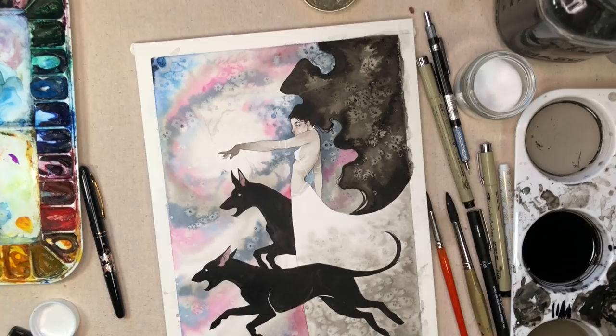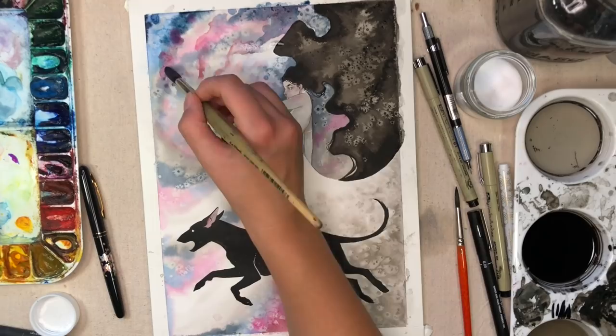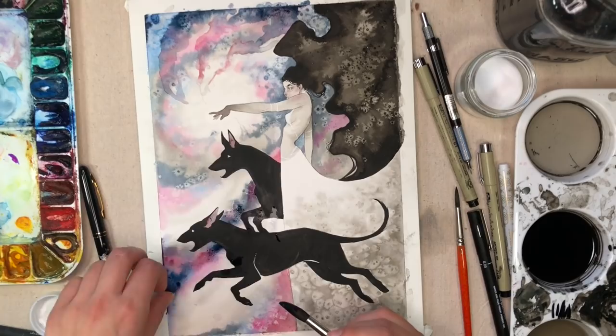Now I'm going back in and doing more layers to this galaxy. I wanted to be very careful with it — I was using reference because I didn't know exactly how they looked. It's not as detailed as they would be in reality, but I wanted to get the main concept down and get some variations of color and swirl in there. The salt really helped with this to look like distant stars.